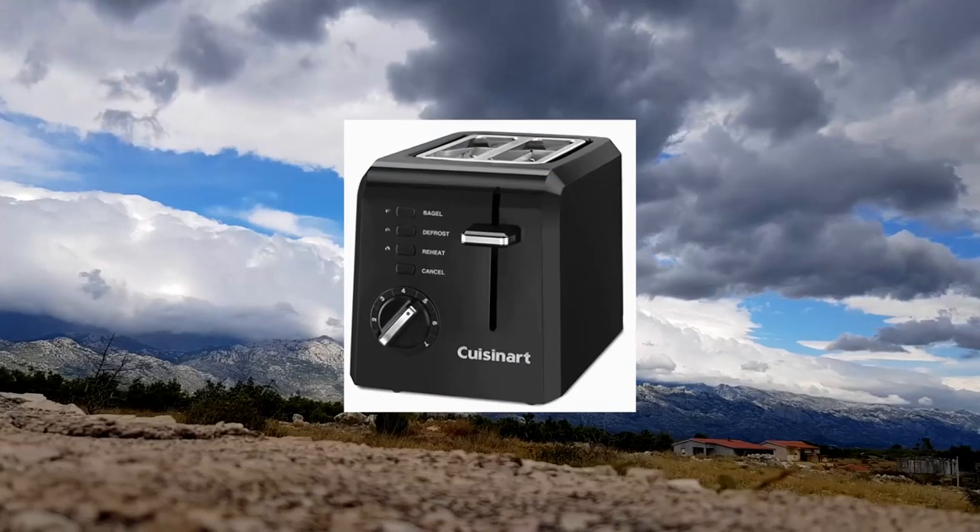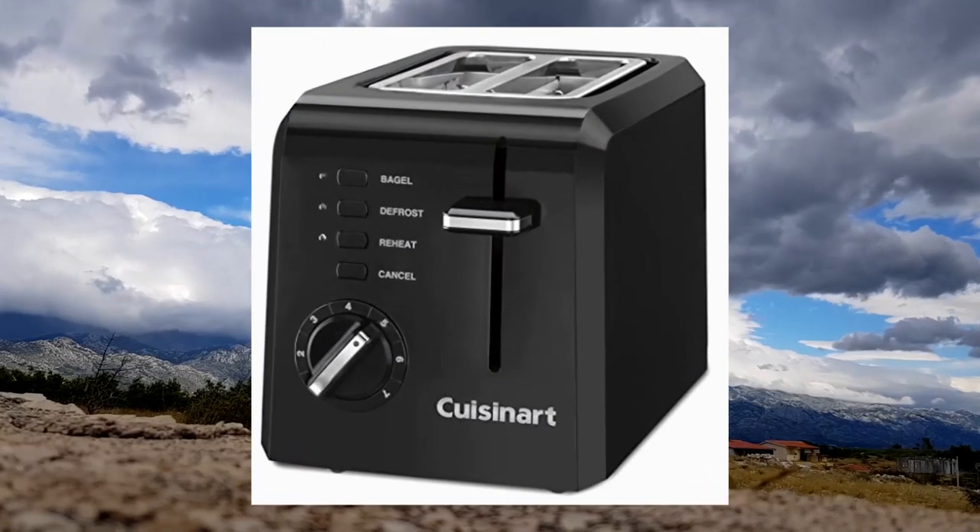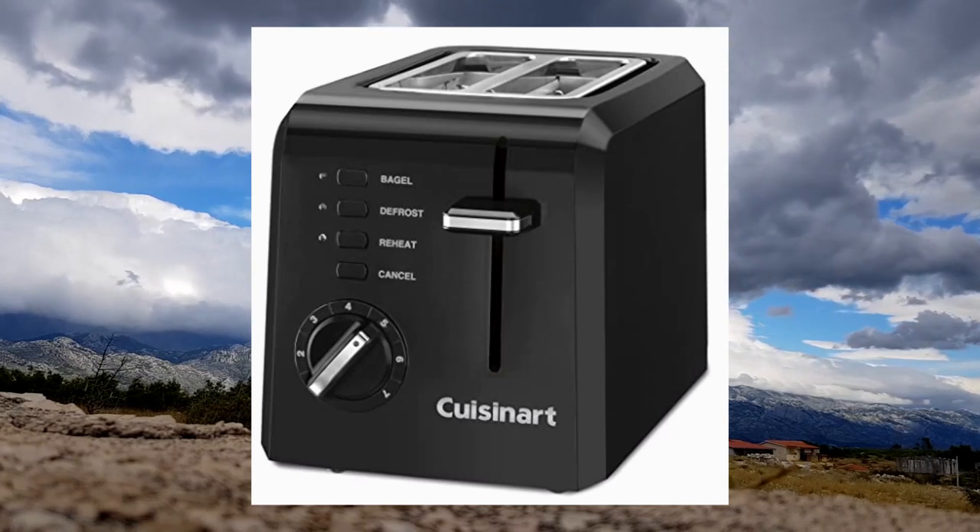Cuisinart CPT-122BK2 2-Slice Compact Plastic Toaster, Black.